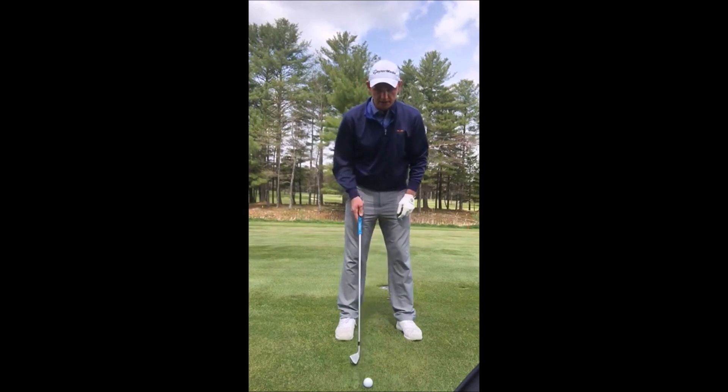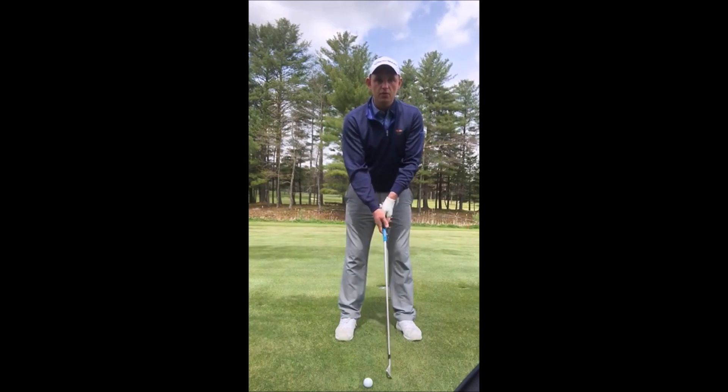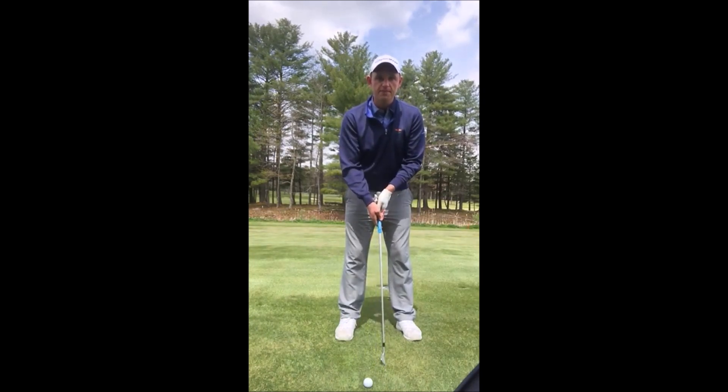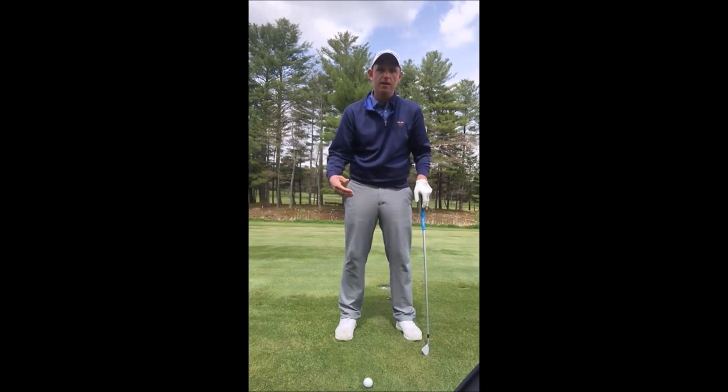So two inches back in our stance, take your grip. The best tip I ever received from a really great wind player is: when it's breezy, you must swing easy. I want nice easy soft grip pressure and a very nice fluid easy swing that's going to keep the spin down and help you navigate that wind.